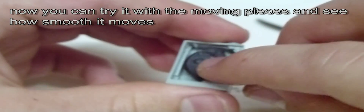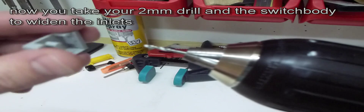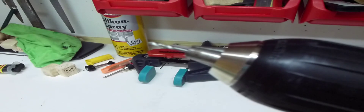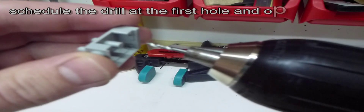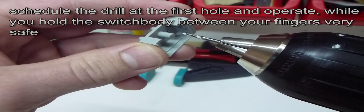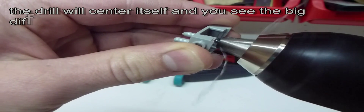Now assemble the black moving piece and look how smoothly it turns. Hold the switch body between your fingers very securely, set a two millimeter drill, and operate it — the inlet will center itself.